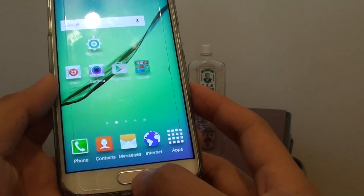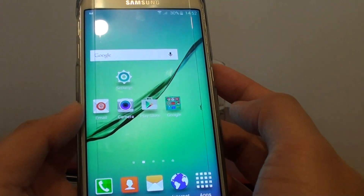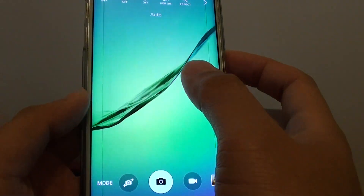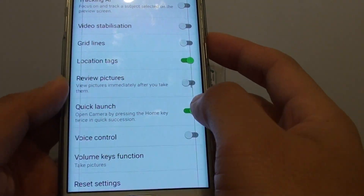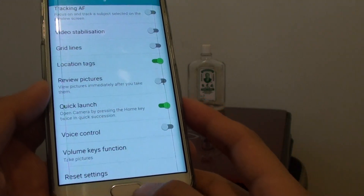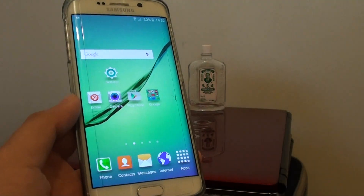Now if you double press on the home key and the camera is not launched, you might need to turn it on. Go into the camera, go into settings, and tap on the quick launch switch to enable or disable it. Make sure that it is enabled and press on the home key to go back to the home screen.